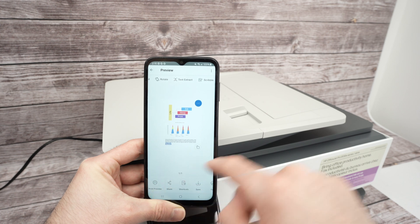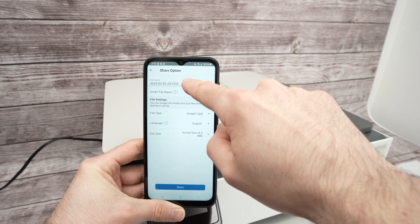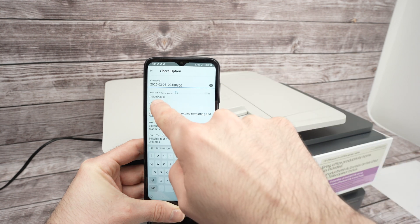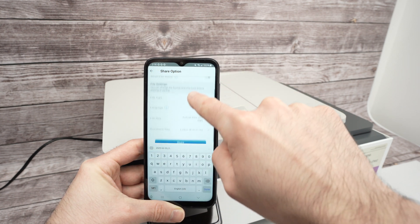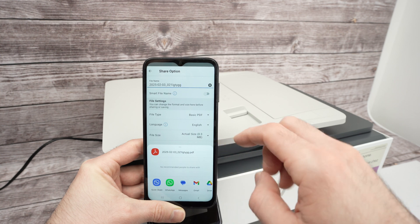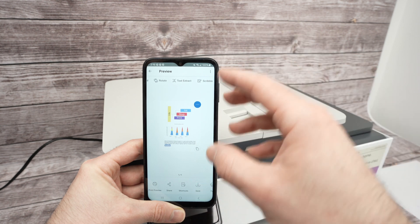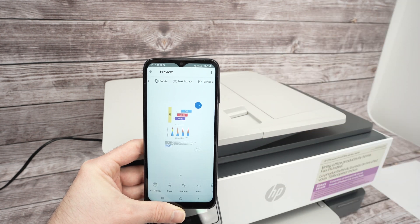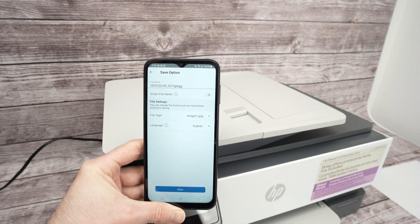You have a few options: Print Preview will print what you scanned. Under Share, you can rename the scan or change the file type — it defaults to JPEG, but some people prefer saving as PDF. Go down, select Share, and you can share it on social media, WhatsApp, Gmail, or any app. You can also click Save to save it to your phone's memory. Give it a new name, select the format, press Save and it's done.